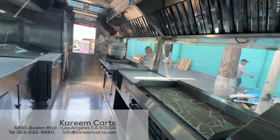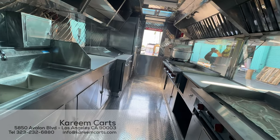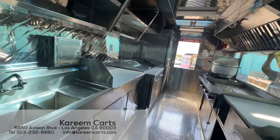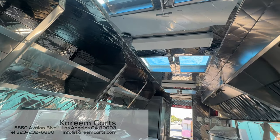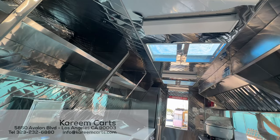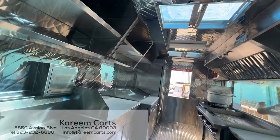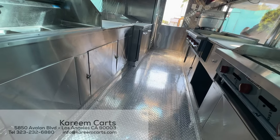This is what a food trailer made at Karim Karts looks like — clear windows, ventilation at the top, internal lighting, and a non-slip aluminum floor to avoid accidents.